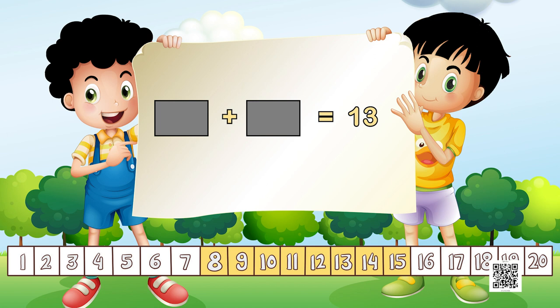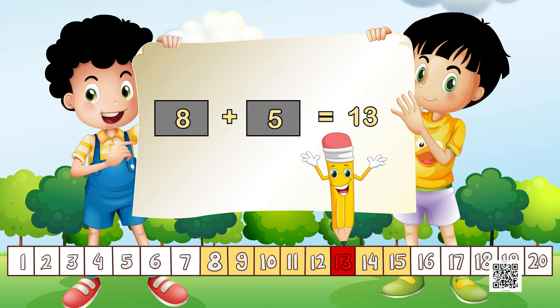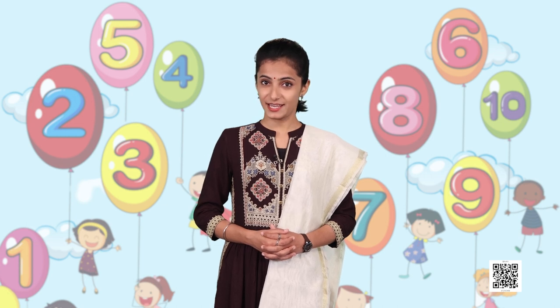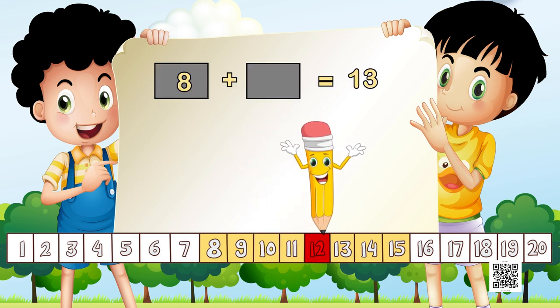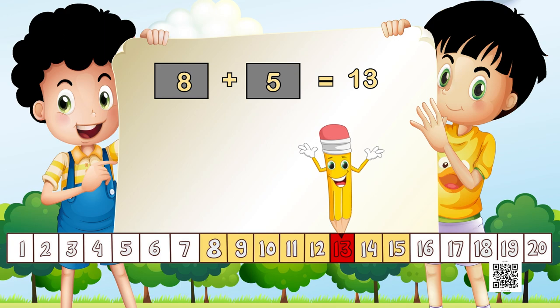Now look at this task — you are not told where to keep your pencil or how many jumps to make. To solve it, look at the number given: 13. You need to find a number where you can put your pencil and decide how many jumps will get you to 13. Remember, we just made 13 using 8 and 5 — so keep your pencil at 8 and make 5 jumps to reach 13. We can write 8 plus 5 equals 13.